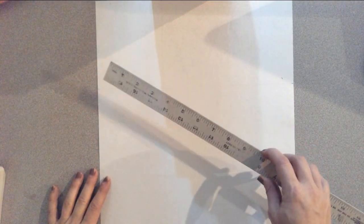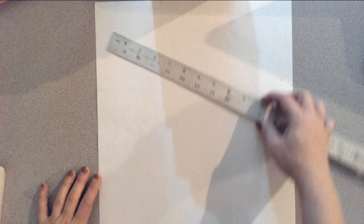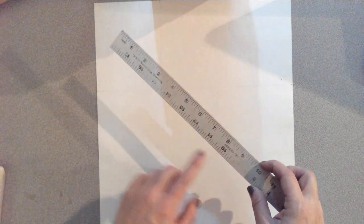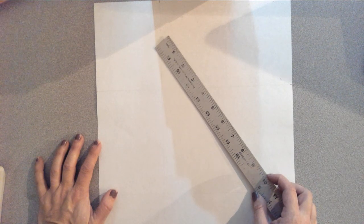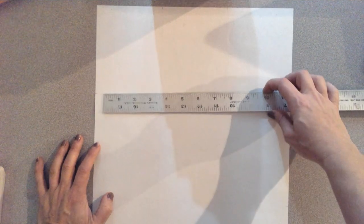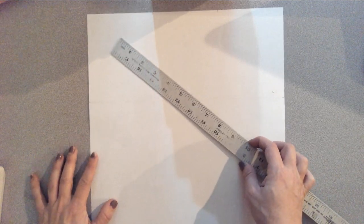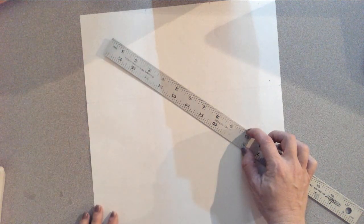Once you determine how tall it is, figure out where you want the tool to go on your paper. I want to stay out of the center, and I want to make sure I have a diagonal line. I don't want the tool straight up and down or straight across — I want it at an angle and out of the center. I'm going to put mine up in the top right corner.